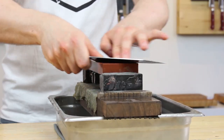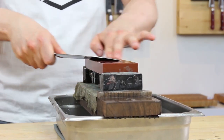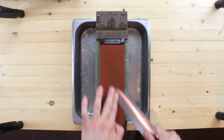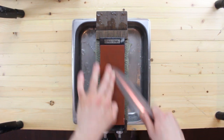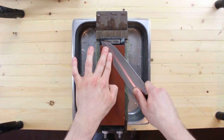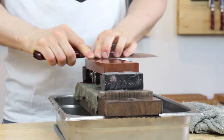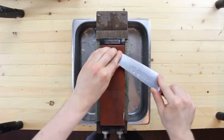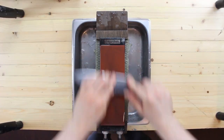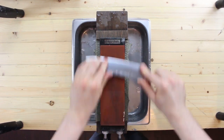As your sharpening improves, I'd encourage you to leave your knife in contact with the stone at all times, applying pressure only as you push away from yourself on the front side of the knife, and releasing pressure as you return to the starting position. On the back side, apply pressure as you pull toward yourself and release as you return to your starting position. This improves your speed and efficiency, and we release pressure on the return stroke to ensure we don't dig the knife into the stone and ruin all that hard work.